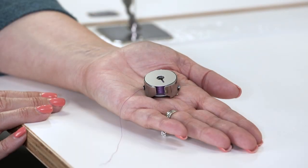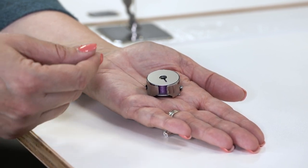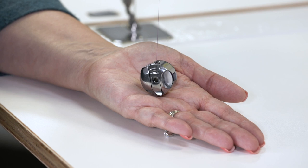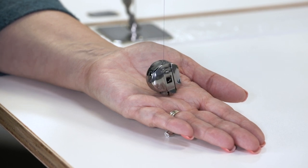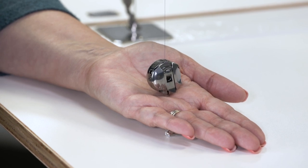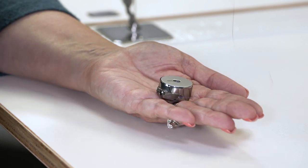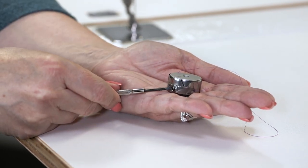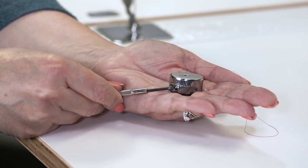Let's check the tension on the bobbin case. When you pull on the thread, the bobbin should stand up in your hand. If it comes off your hand, your tension is too tight and needs to be loosened. If the bobbin is laying flat or at a slight angle and not standing up straight, it needs to be tightened. You'll make adjustments to the bobbin case at the large screw — turn to the right to make it tighter, turn the screw to the left to loosen it.